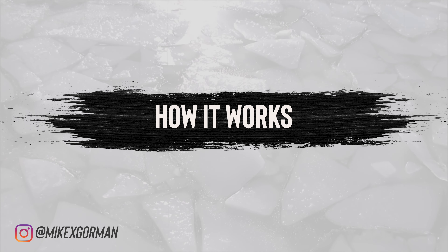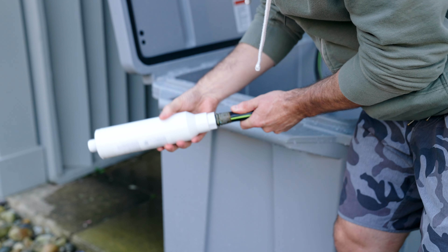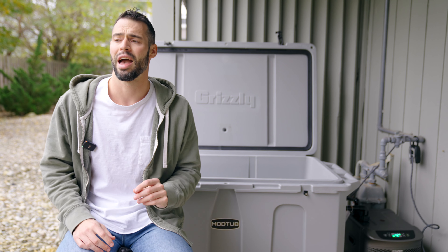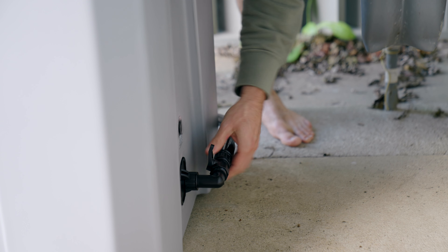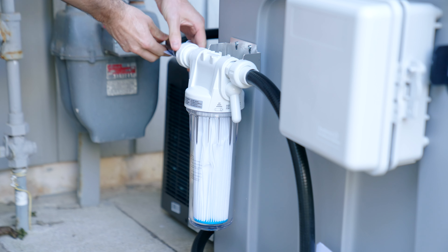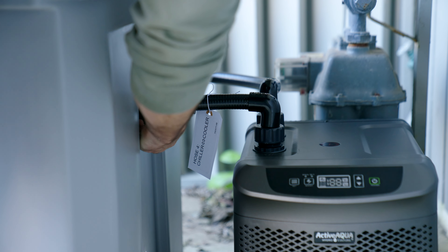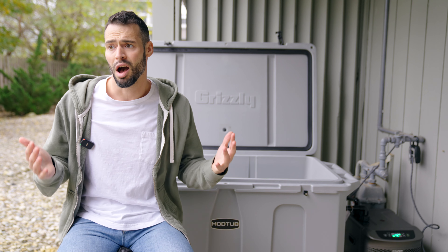How it works: once everything is connected, fill it with water. They provide a filter you put on the end of your hose, which filters the water before it even hits the tub — a great touch to start with water that's as clean as possible. Fill it to about 75% so it doesn't overflow, then turn it on and everything just works. The water exits the tub from the bottom hole, hits the water pump, which shoots it up into a 50 micron filter. From there, the filtered water hits the chiller, which cools it down to the desired temperature. For me, it took about five hours to get the water down from around 60°F to the desired 40°F.